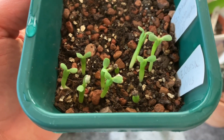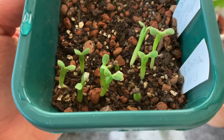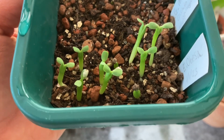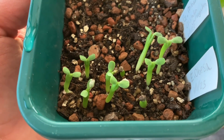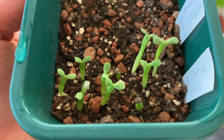I planted I think 13 seeds and I've got about ten there. So not a bad rate of germination despite the fact that I just stored them in a little plastic bag in a cupboard for a few months.